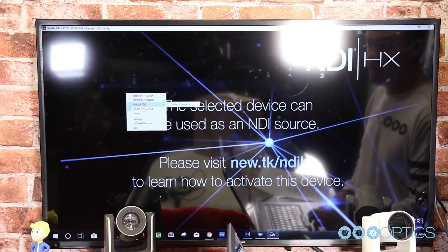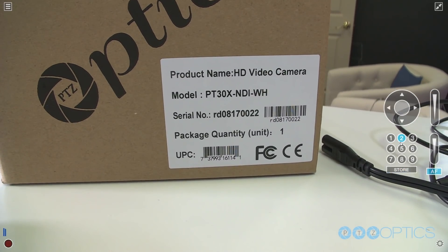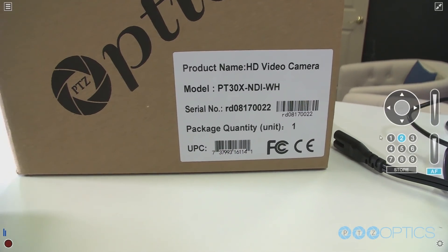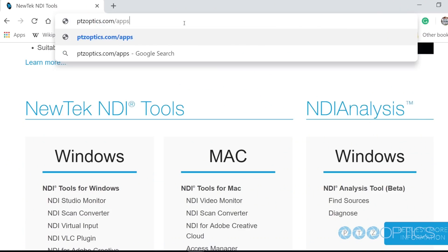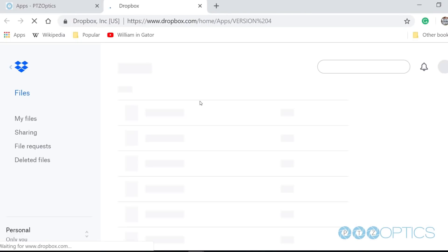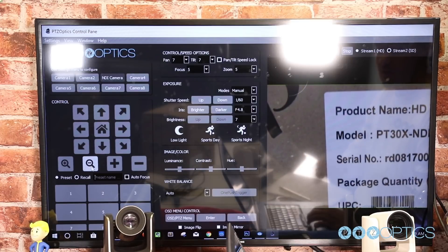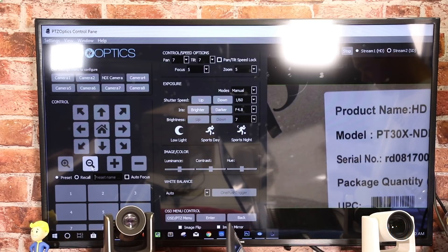You can open up the NDI studio monitor application and right-click anywhere in the window to select from your available NDI sources. Select your camera and notice that you will have the ability to pan, tilt, and zoom. Your camera is now set up and working on your network. Remember, each computer you want to use NDI HX sources with will require the latest NDI tool package to be installed. Now that your camera is all set up, consider downloading the free PTZ camera applications available at ptzoptics.com/apps. You can quickly tweak your camera settings and color match multiple cameras with advanced settings. The new apps are available for both Mac and PC.